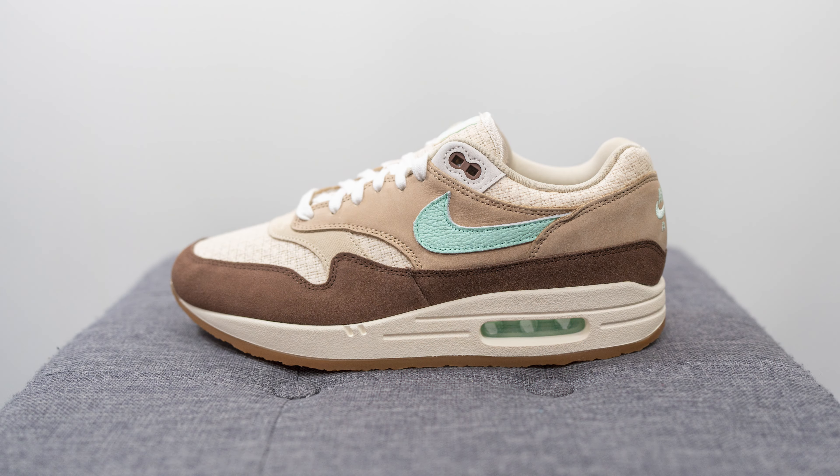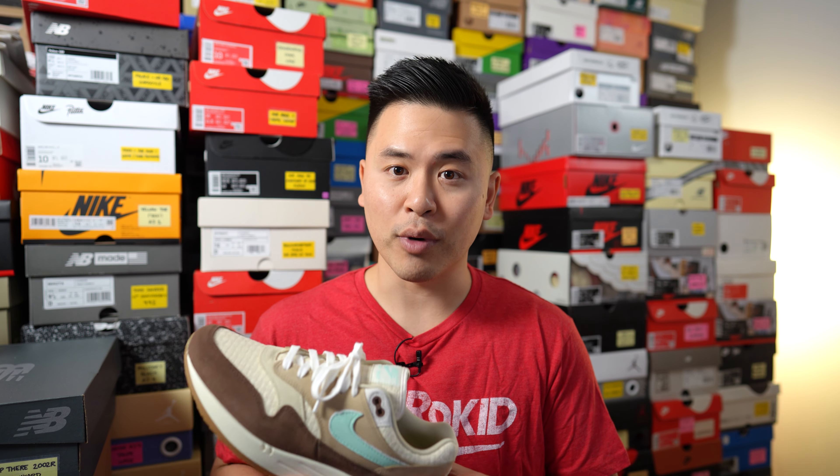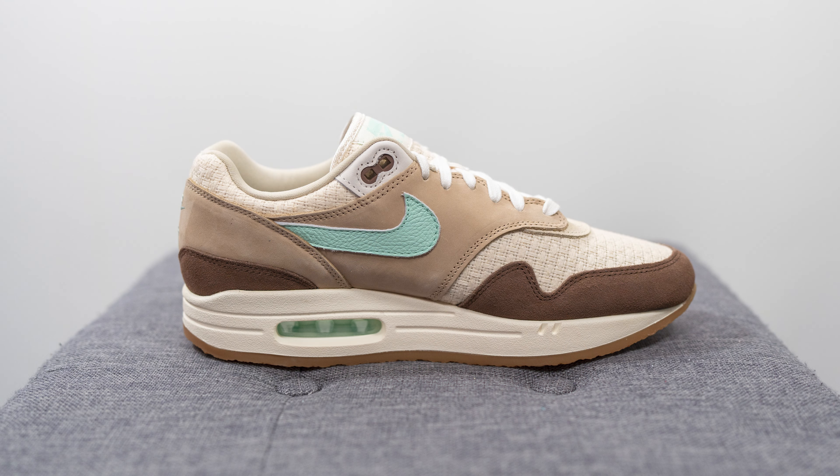This is the Nike Air Max 1 in the crepe hemp colorway and while it's not an identical retro, it's a reinterpretation of the originals that released back in 2004. These released in the US sometime in September and finally landed here in Canada earlier this week. The shoe retails for an increased price of $180 US or $235 Canadian. The official colorway is medium brown, mint foam, mushroom, and muslin. While it shares the same silhouette as your classic Air Max 1, there are a ton of changes that make it really unique and stand on its own.